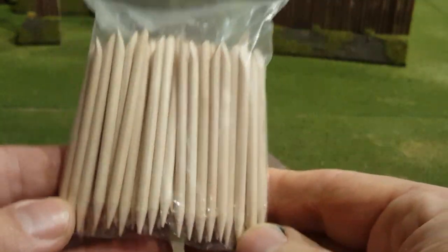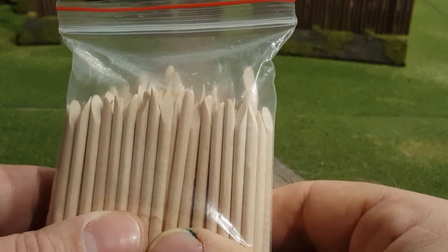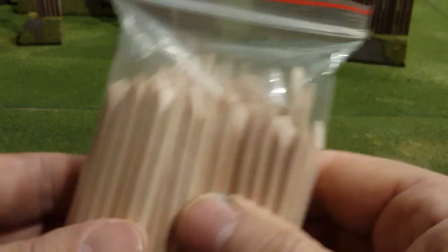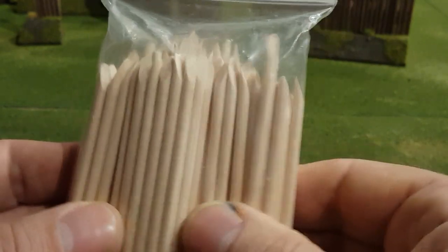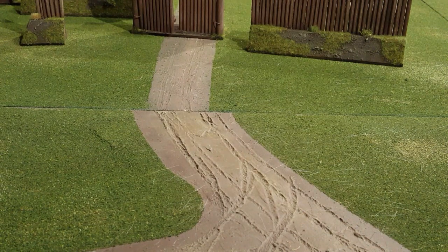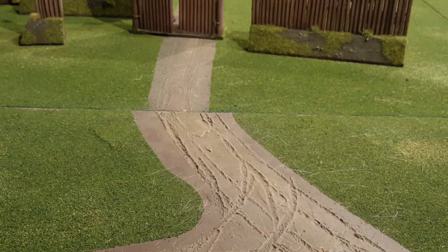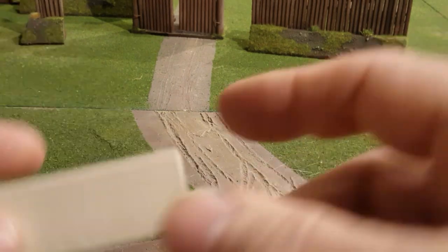I bought these off Amazon. They come in packs of a hundred, and I think they're about two pounds a pack. I used four packs for the whole of this, so that's less than a tenner for all of that. Then all I did, I cut some of my hardboard, and then to make the bank, all I did...